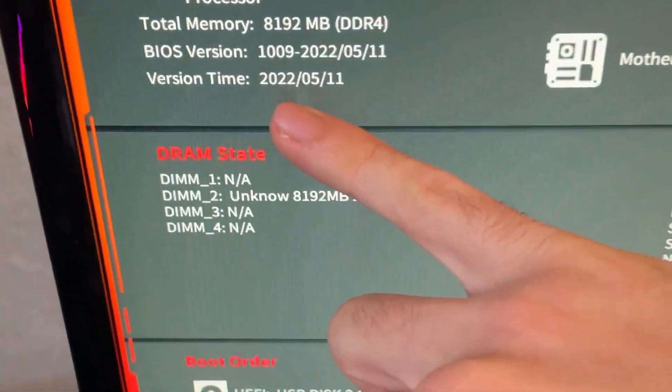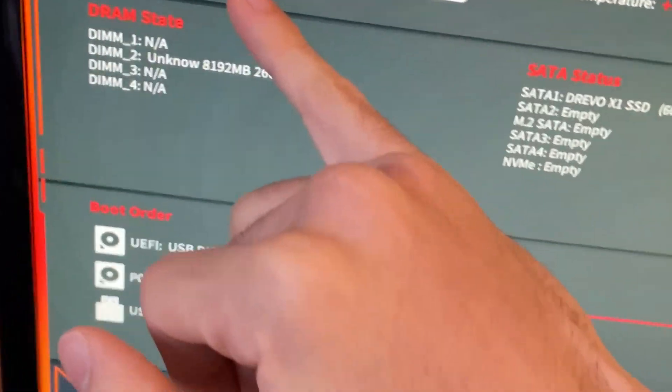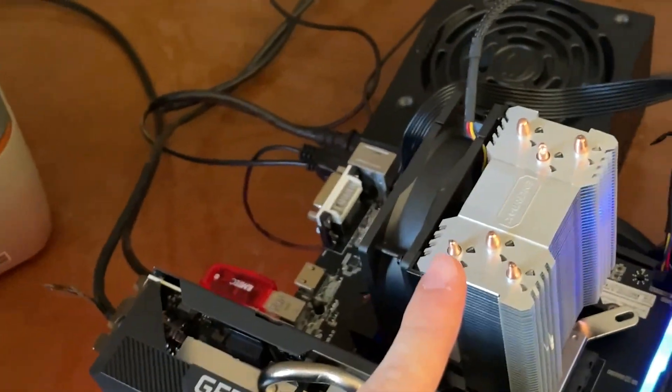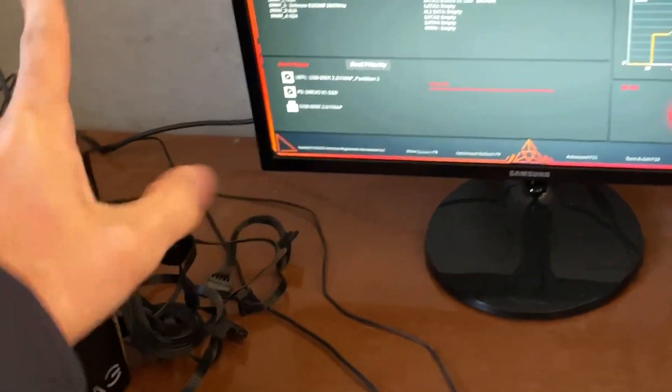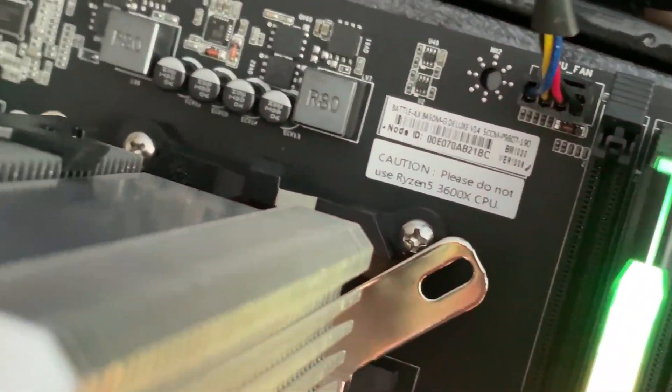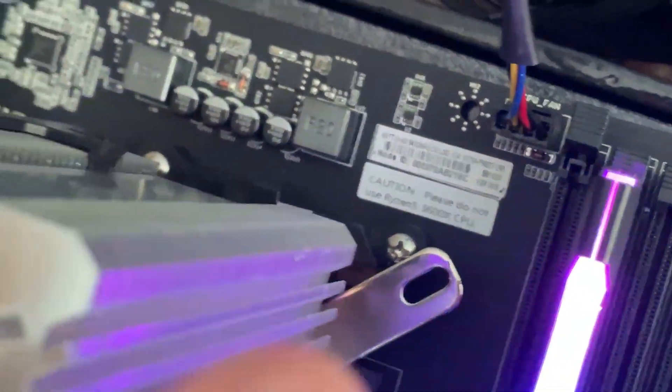I did it! The BIOS is now completely different — it's from a different motherboard of the same brand. As you can see, the version timestamp is 2022 May 11th. After cross-flashing the BIOS and getting the update from a different Colorful motherboard — one with a newer management engine — we managed to get the Ryzen 5 5500 working on a motherboard that literally says 'Please do not use Ryzen 5 4600X.' This is what I call a victory!